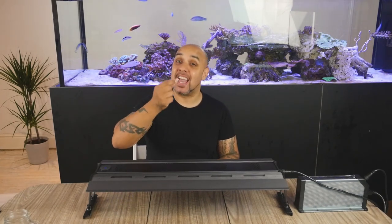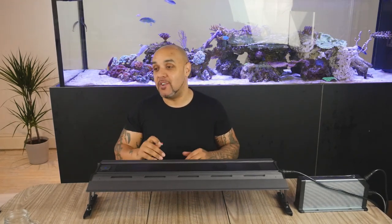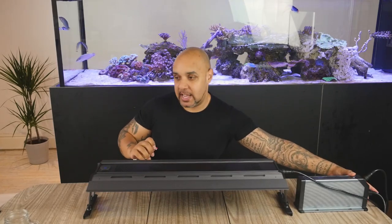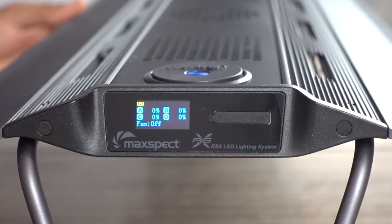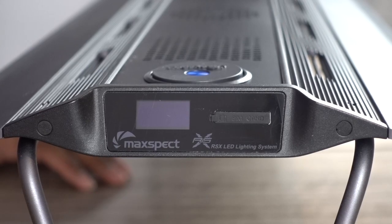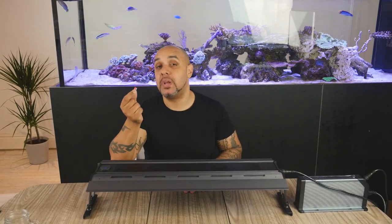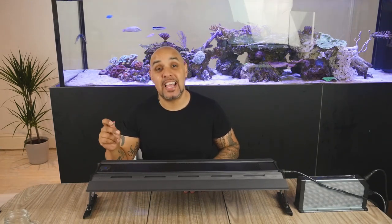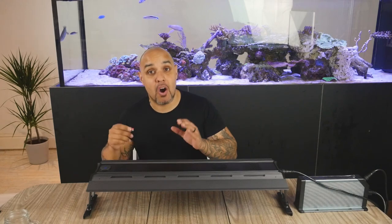Now that we've got the firmware on our SD card, the next bit is really simple. What we need to do first of all is power down our light — we need to turn the light off. Let's just kill the power on the light. The screen's off. Then we need to take our SD card and place it in the SD card slot, which is next to the display window of your product.